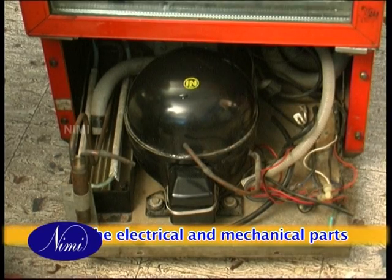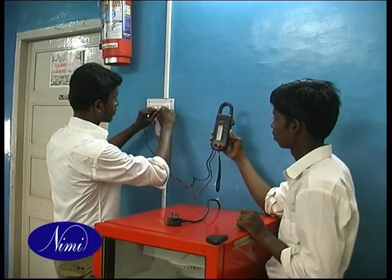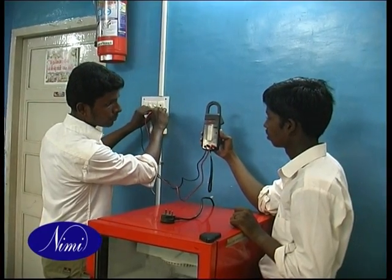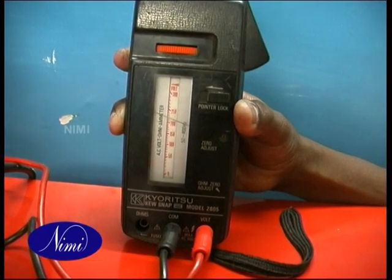Remove the dust or dirt particles from the gap of the condenser and evaporator fins using a vacuum cleaner. Check the electrical and mechanical parts. Check the input voltage using a tong tester. Ensure that the voltage is in the operating range.